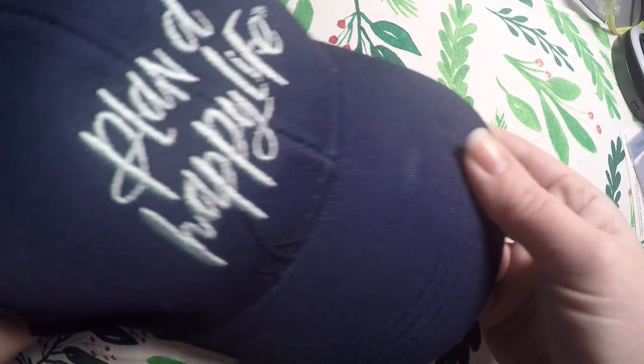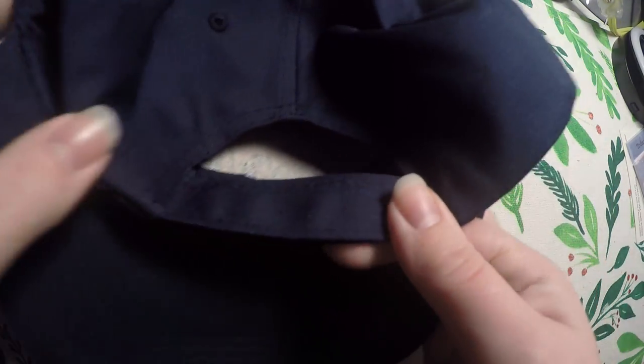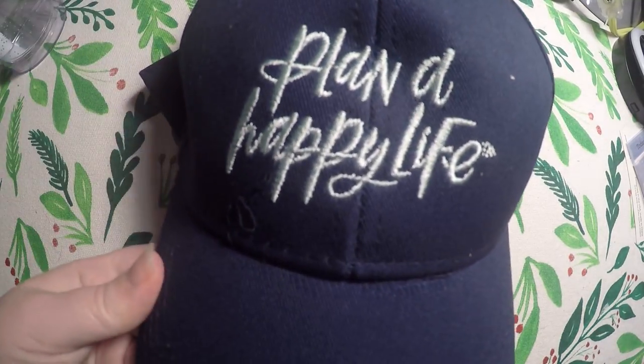So the first item that is not planner related — I'll show the non-planner items first and then jump into the planner items — is this 'Plan a Happy Life' hat. It's in navy blue and the theme of colors was kind of navy blue and gold. The latch on it is a velcro latch and it's not a trucker cap. It's actually pretty nicely made.